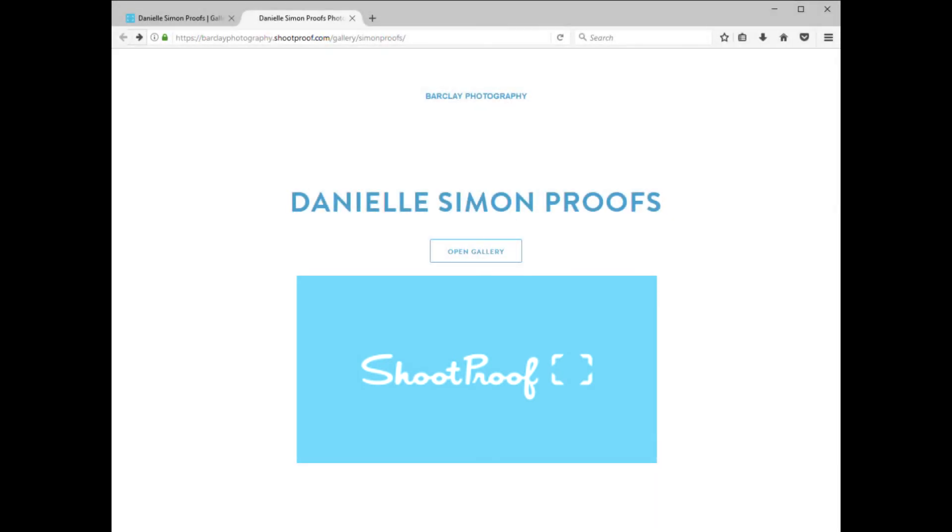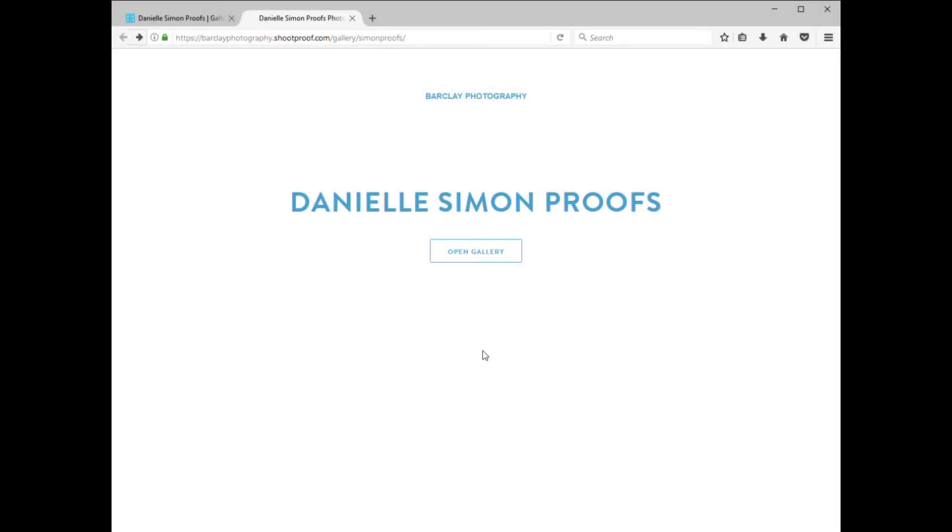Welcome to your Barclay Images Proofs page on shootproof.com. It's a very easy system. All you have to do is go to your link that I'll provide to you, and you're going to click on the Open Gallery button.